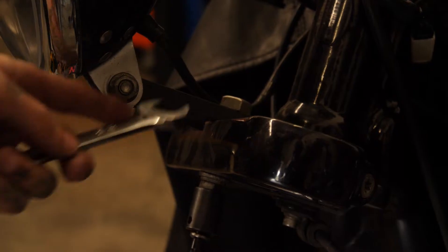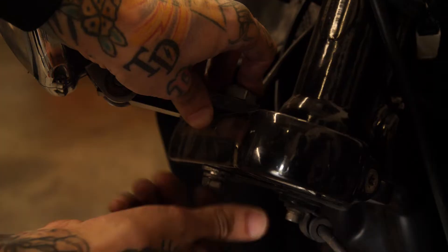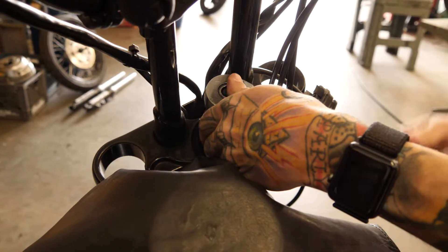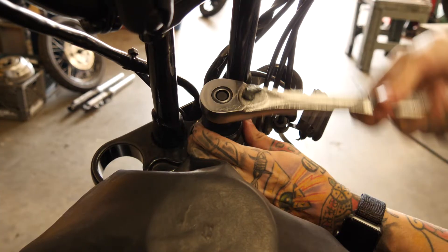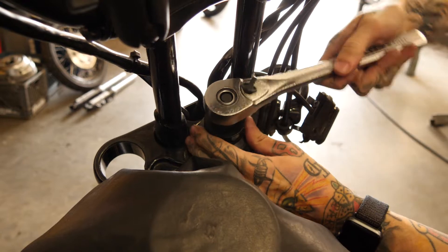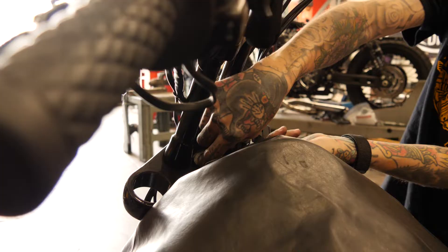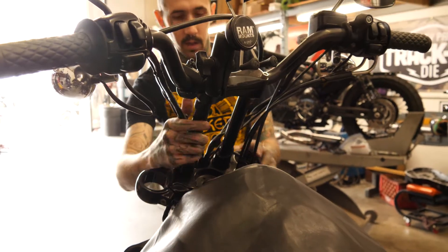Now we're going to pull off our headlight. We're going to take out this top stem bolt nut. When you take this one off, underneath is going to be another one that is actually the adjustment for your steering head, so the bottom tree isn't just going to fall out yet. We'll lean these back — that's why we covered the tank.